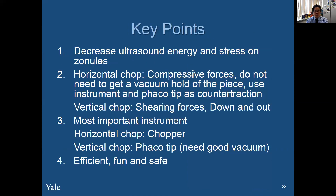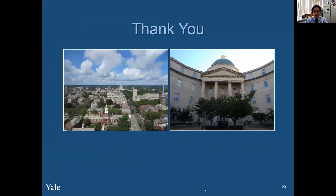The key points: FACO chopping decreases ultrasound energy and stress on the zonules. In horizontal chop, it's a compressive force — you don't need to get a vacuum hold on the piece, you just use the FACO handpiece as counter traction against the motion of the second instrument. In vertical chop, it's shearing forces — get a good hold on the nucleus, then do a down-and-out motion. The most important instrument in horizontal chop is the chopper, and in vertical chop it's the FACO tip. I find these techniques to be efficient, fun, and safe. Thank you so much.